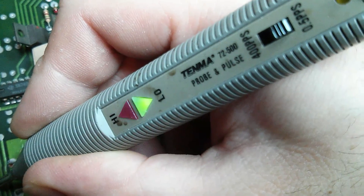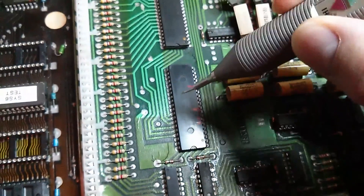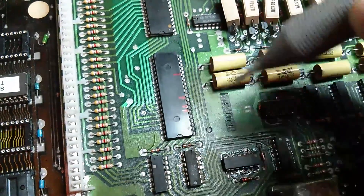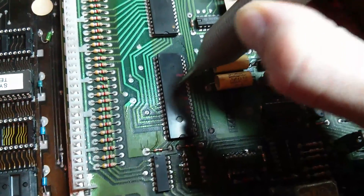If we look at a normal working one, we get a high-low pulse. So what we're going to do is get the schematic page printed out and check what's on the outputs of this — check it's not the devices on the outputs actually shorting to ground or 5V. If the output devices are okay, then it's actually the PIA that's bad.